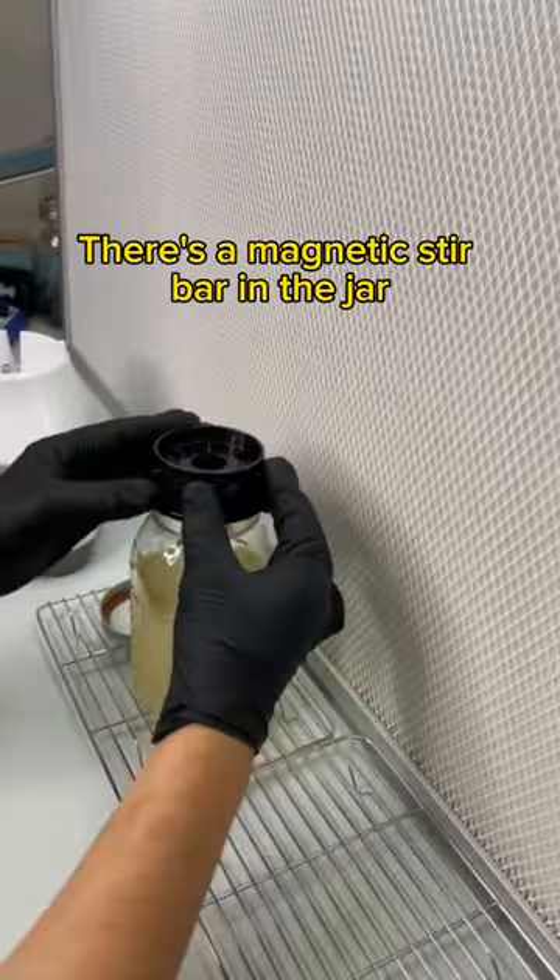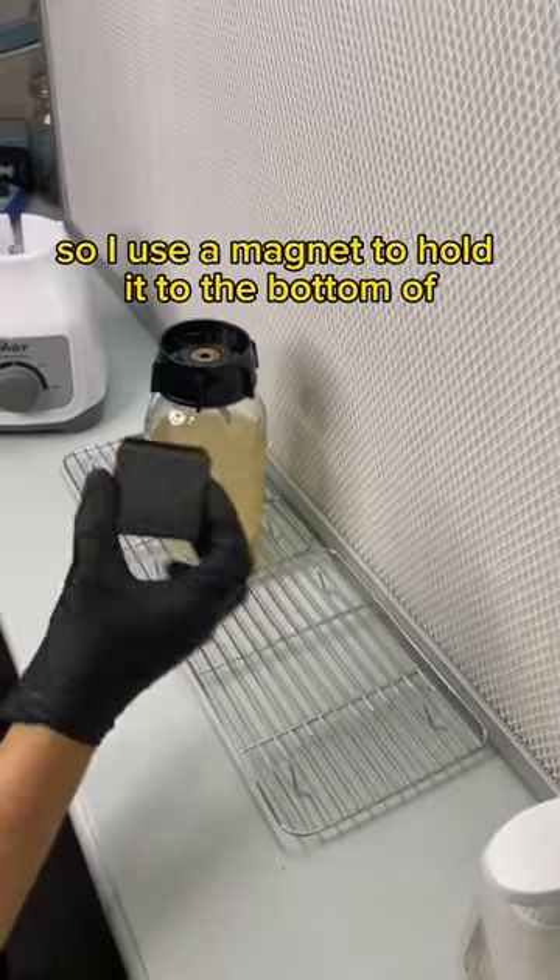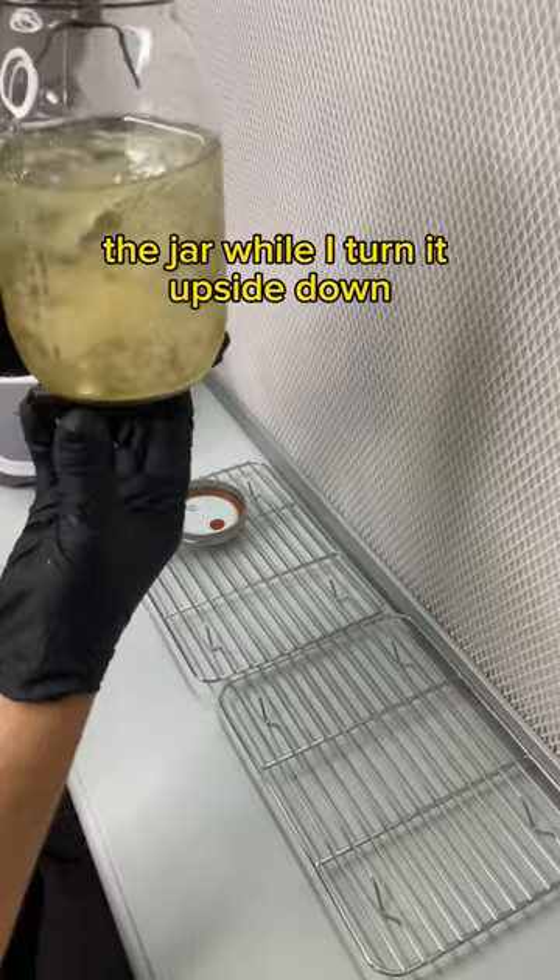There's a magnetic stir bar in the jar that I don't want to get chopped up by the blade, so I use a magnet to hold it to the bottom of the jar while I turn it upside down.